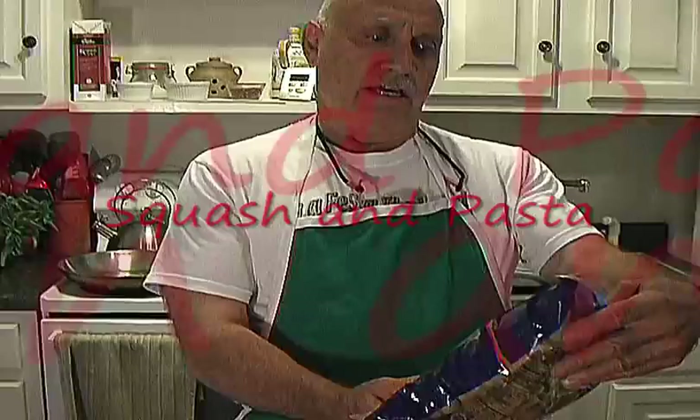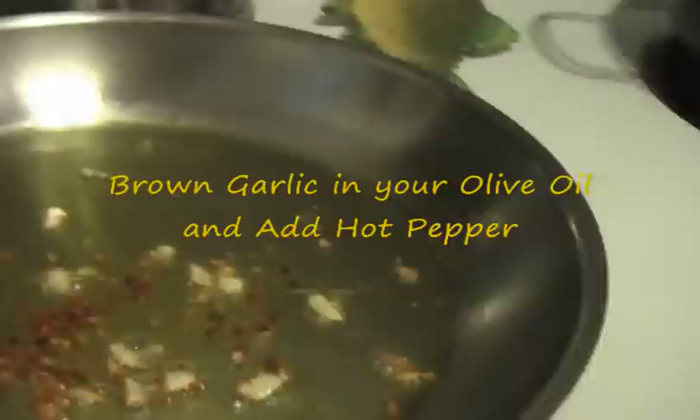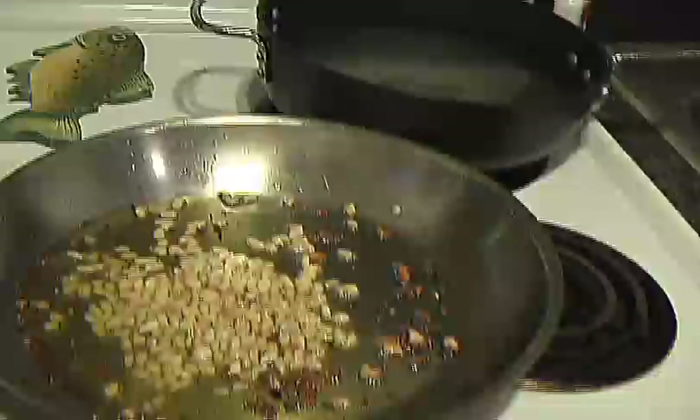Today we're going to make a great dish. This is called squash — this is a big round zucchini squash — and pasta. This is the pasta. This is called delicoyable. It's big, it's fat, it goes great with this.